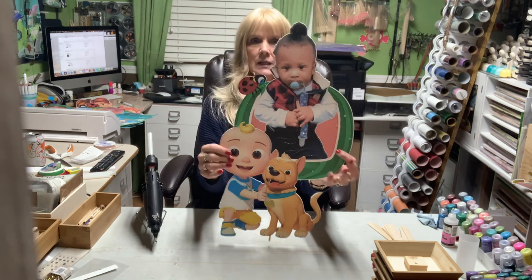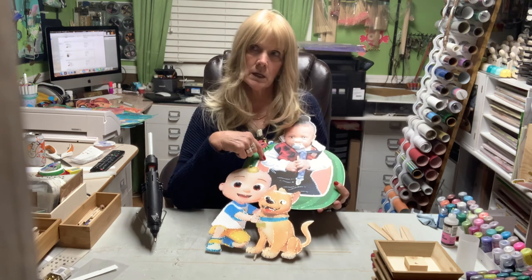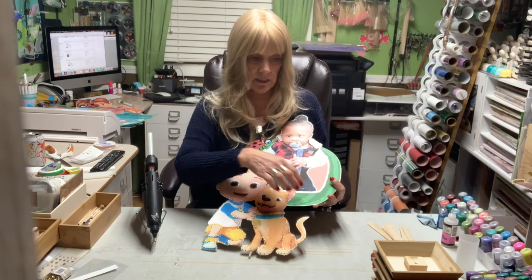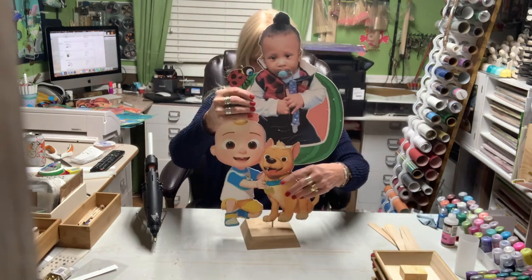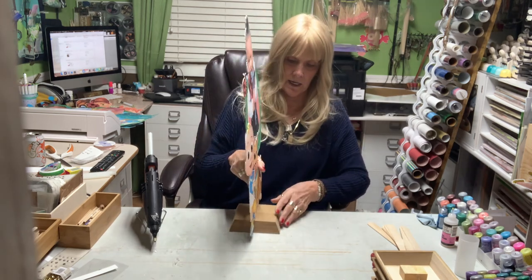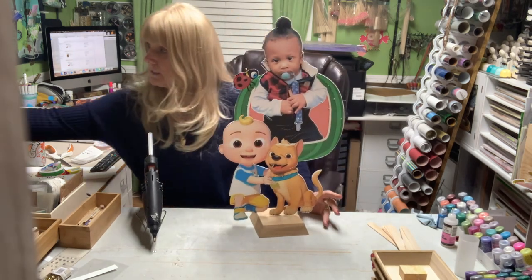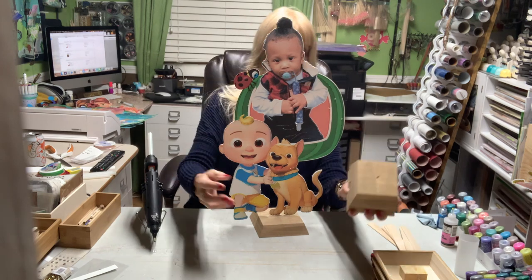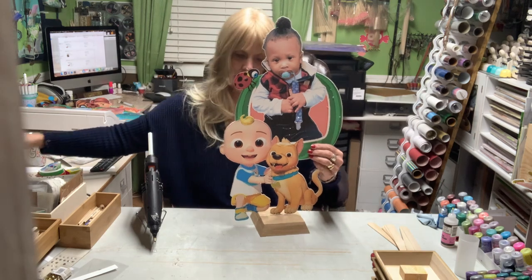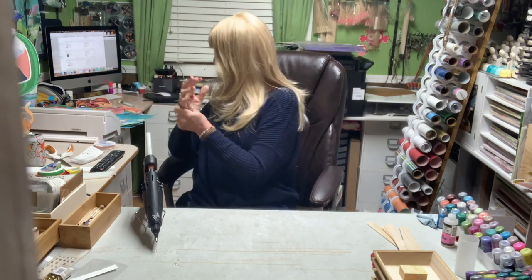There's our first one — Little Birthday Boy and the characters. These two came together as one image, and then him inside the watermelon. I'm using this kind of base — I like this one versus the smaller one. The taller base I love on smaller pieces, but the larger pieces need the bigger base so that they don't topple over.